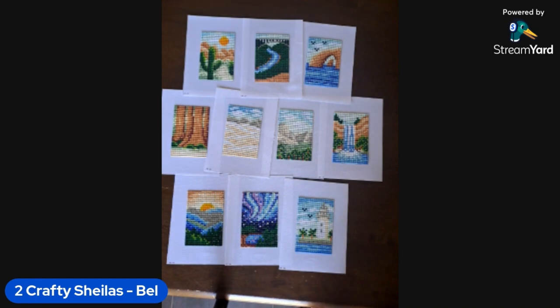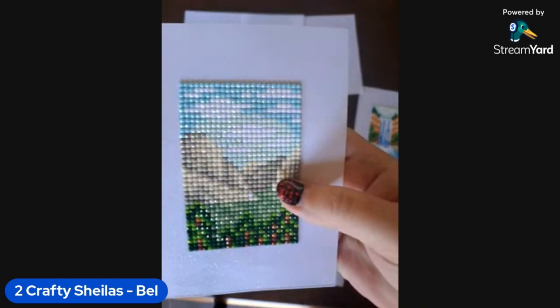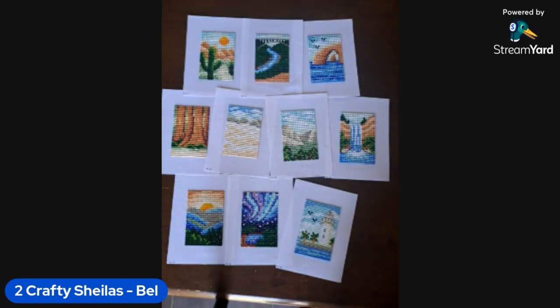You're getting a fair bit of detail considering the size — these images are 9 centimetres. A couple of them I'll put my hand up — a little bit wonky. Like this one, you can see there's a bit more through the sky, I haven't done it completely straight. I actually did that one in the car when I was travelling for a camping trip a couple of months ago, so I'm totally writing that off.